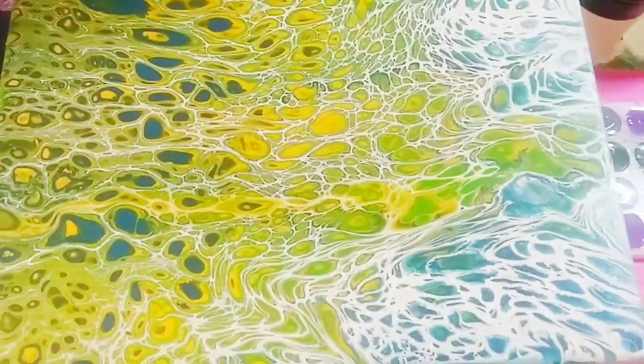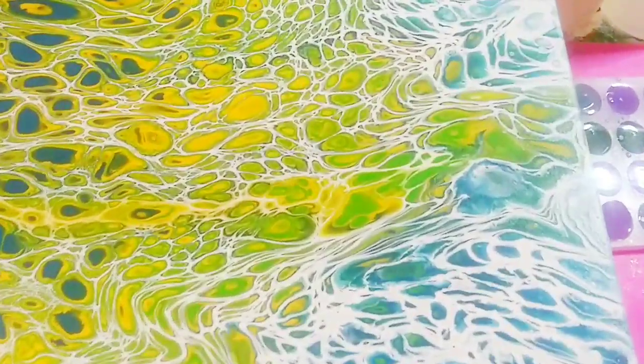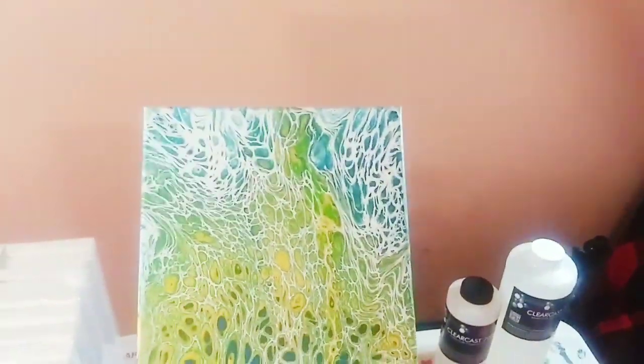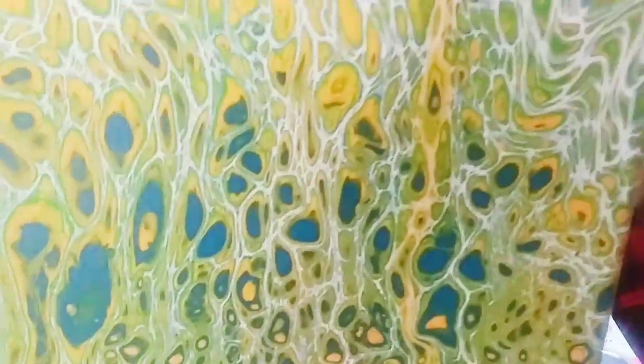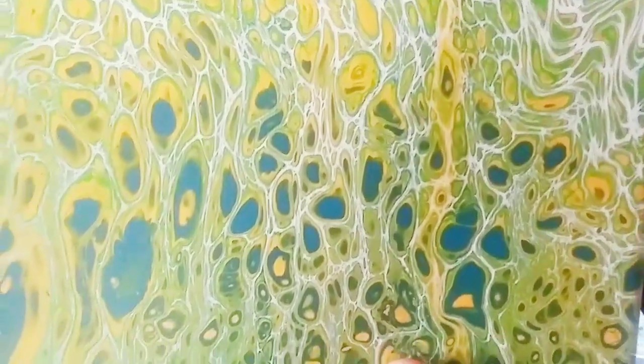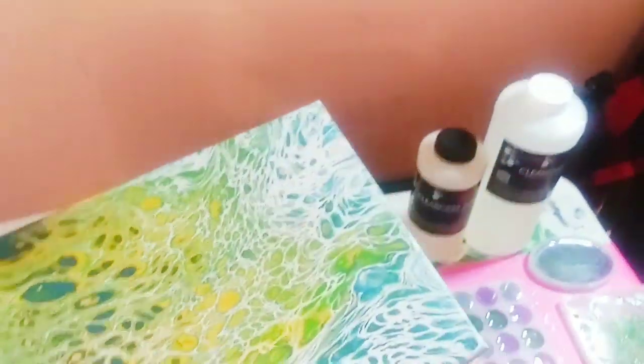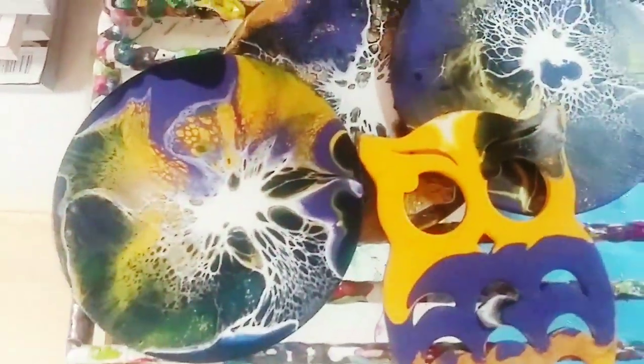This one here is just absolutely beautiful. I think I may hang it that way, but these really look like peacock feathers to me. That is so gorgeous.